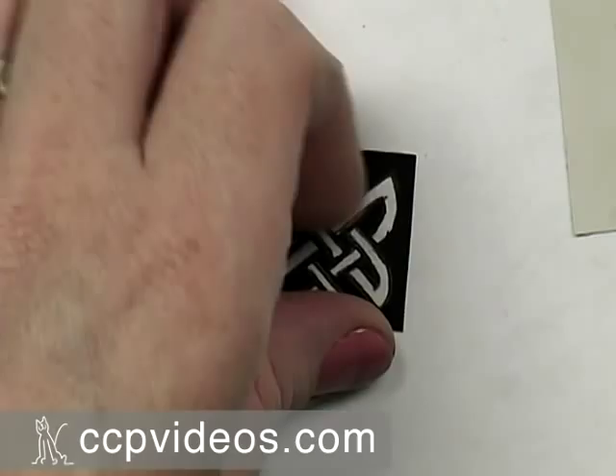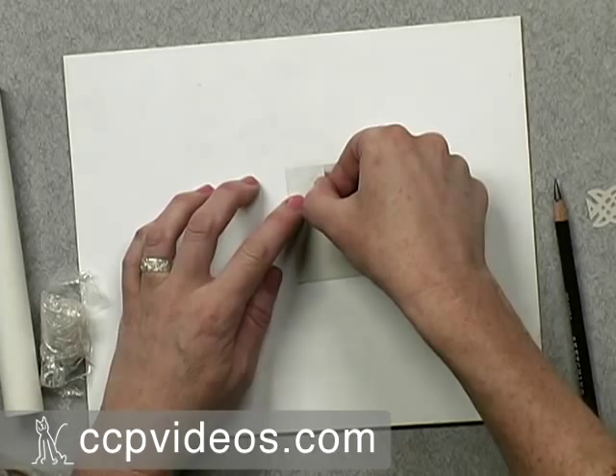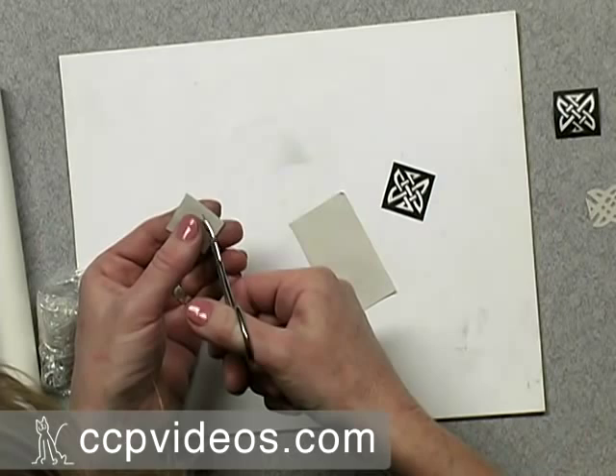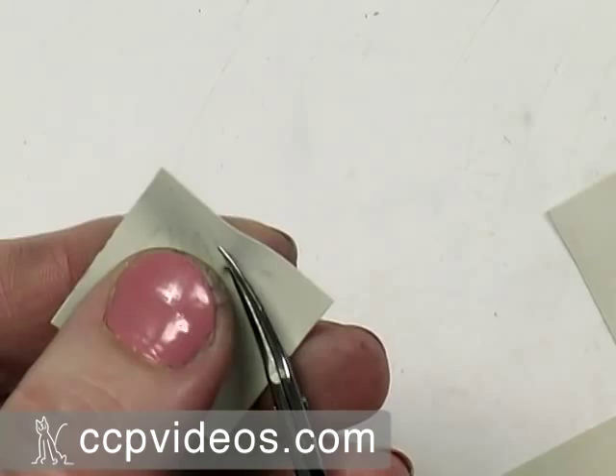To transfer the design, you simply turn it over, put it on a corner of your PMC sheet, and use your finger. Then, using very tiny cuticle scissors, pierce the sheet with the scissors and simply cut out the shape of the knot.